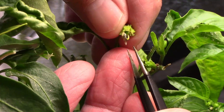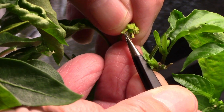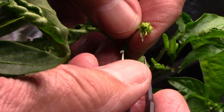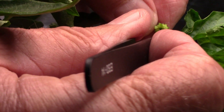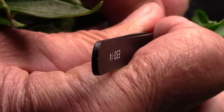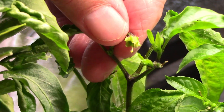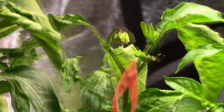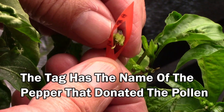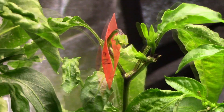Now that I have some of those anthers removed, you can see that long thin tube extending from the ovary that we talked about earlier. Once you have all the male parts and flower petals removed, it's time to tag and pollinate the plant. Sometimes I tag the plant before I pollinate it, and sometimes after. The tag that I'm using is a diagonal piece cut from a drinking straw. I learned that trick from Eric Knight, and if you want to check out his channel, I'll put a link to it down in the description.